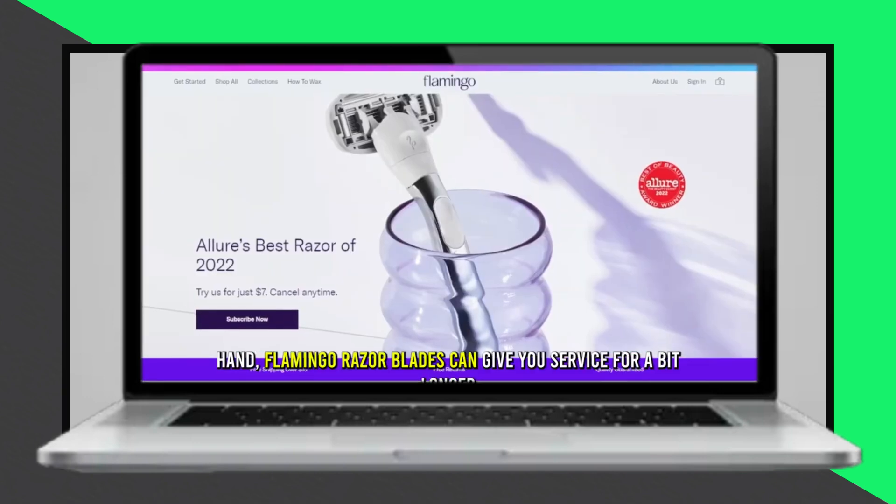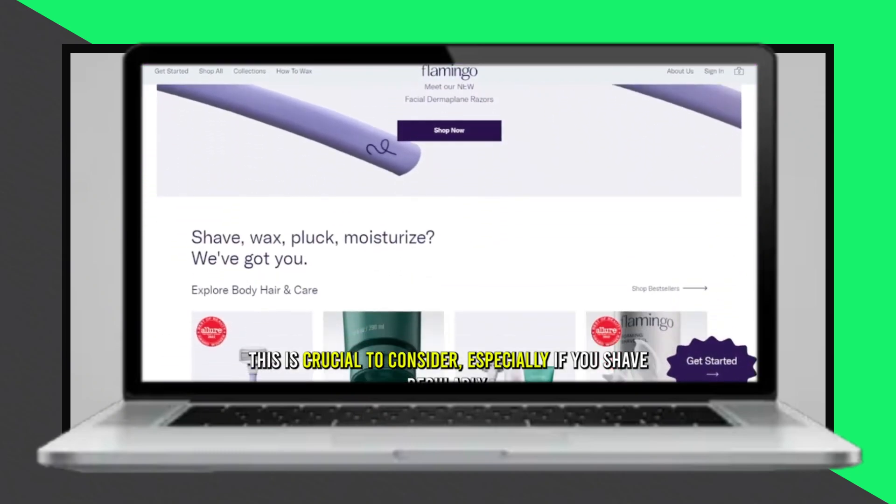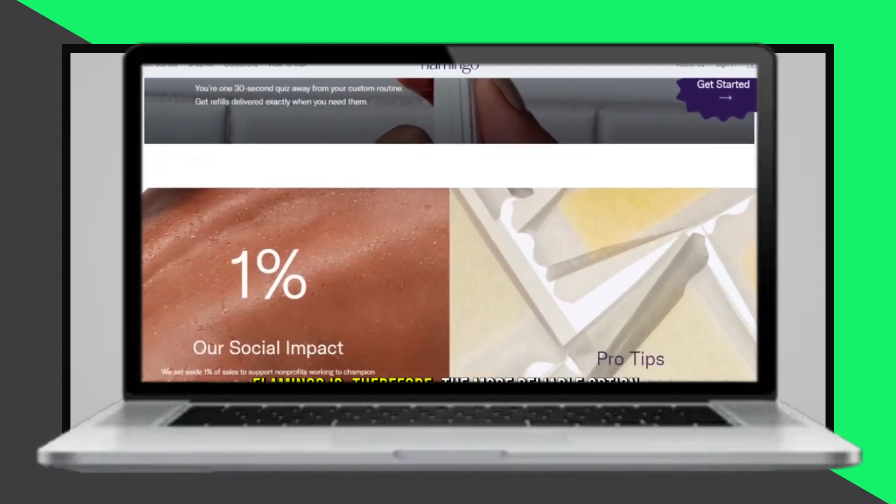For travel features, Venus includes a clamshell case to protect the razor, preventing the moisture strip from drying out. Flamingo doesn't offer such features, making Venus more travel friendly.